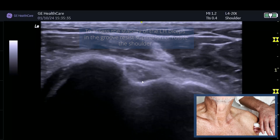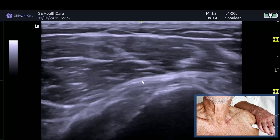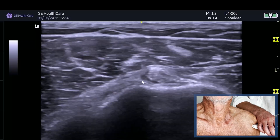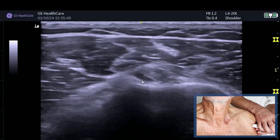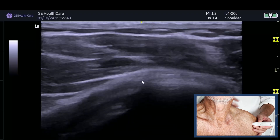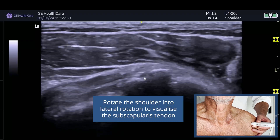Check whether the biceps tendon is sitting on top of the lesser tuberosity, and you can also do some dynamic movements to see if there's any movement of that biceps tendon. You can also resist supination. When looking at subscapularis, put the patient into a laterally rotated position and then go and find the lesser tuberosity.